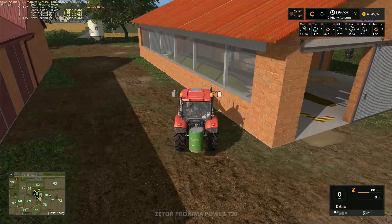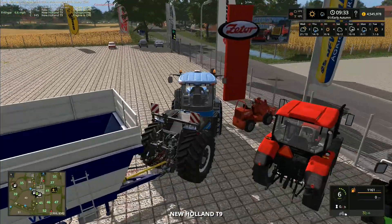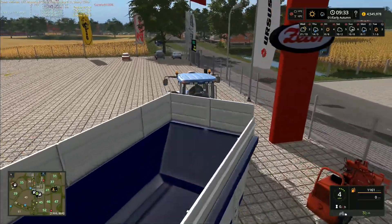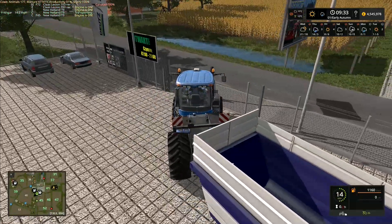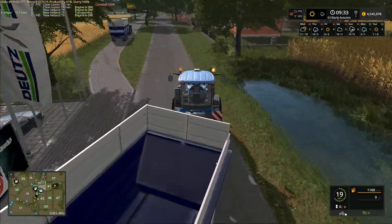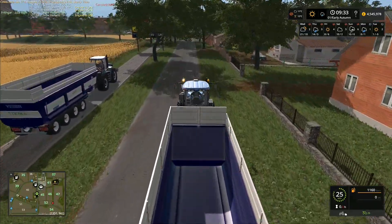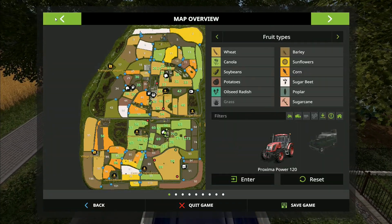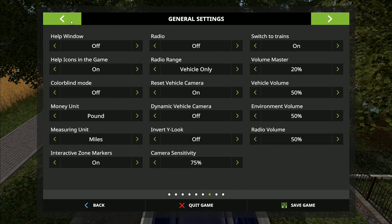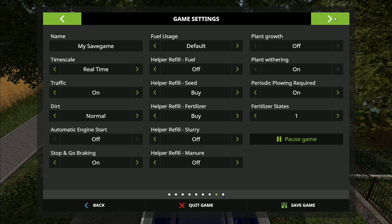That one is going to park right there. Then this next one is going to go just up the road a little bit to the canola where the combine is sat up there ready and waiting. I've actually got this on pounds — that's no good. I want that in kilometers and I want that in euros. There we go.